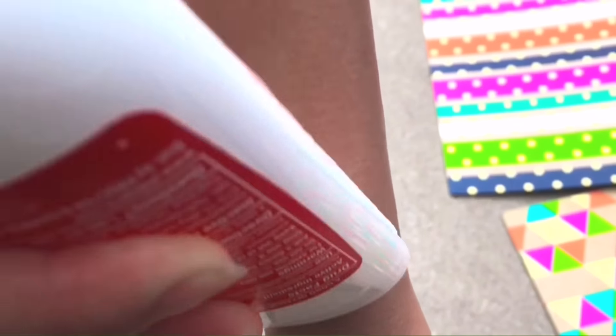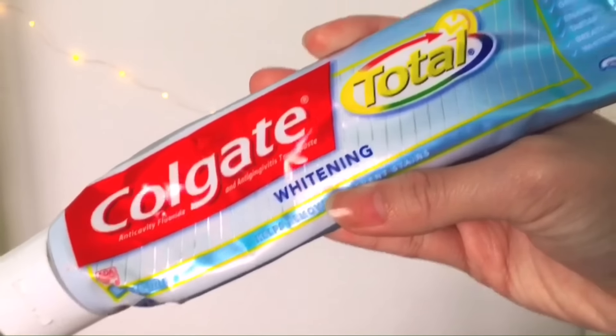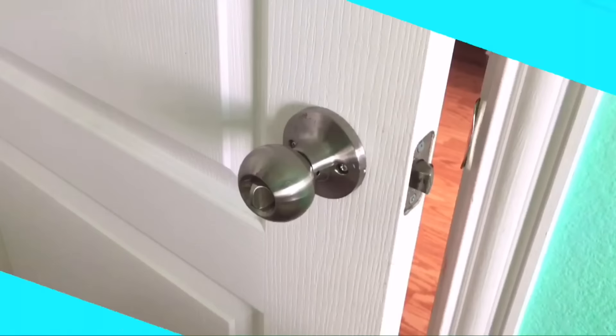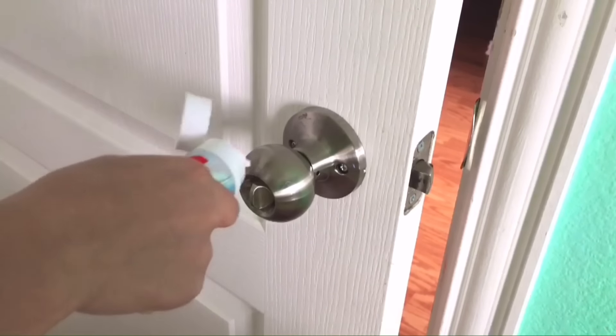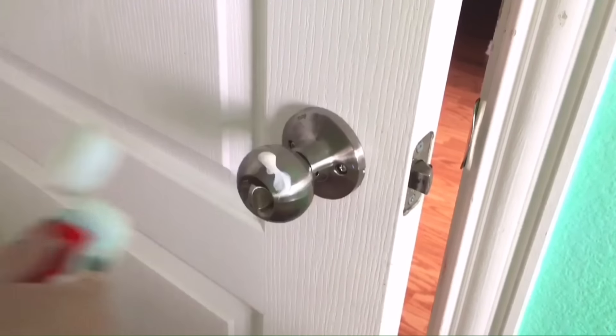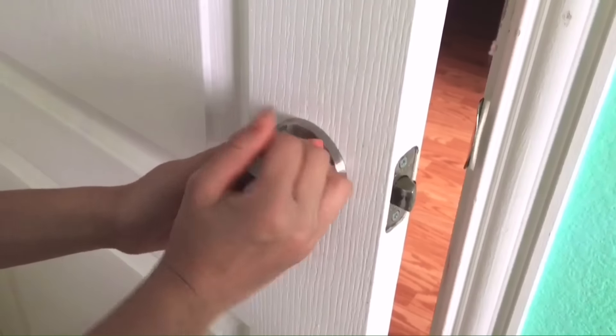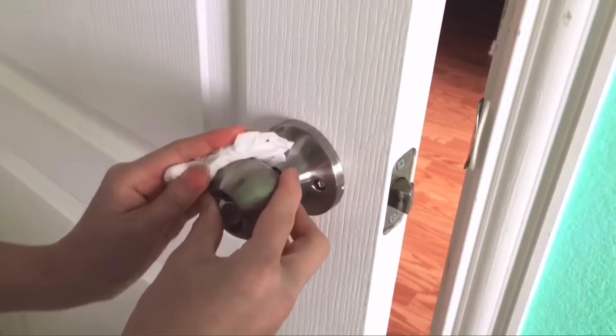The sixth life hack is to clean stainless steel. Get some toothpaste — right here I'm doing it on a doorknob. Place the toothpaste on the doorknob, get a damp paper towel and wipe the toothpaste all around wherever you're cleaning. Then get another damp towel, wipe off the excess, and it should be really shiny and clean.